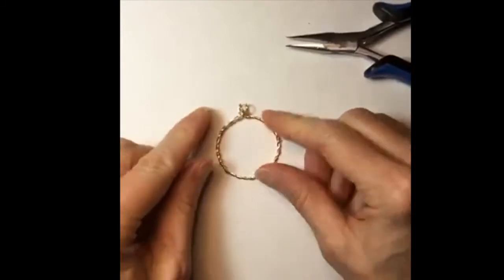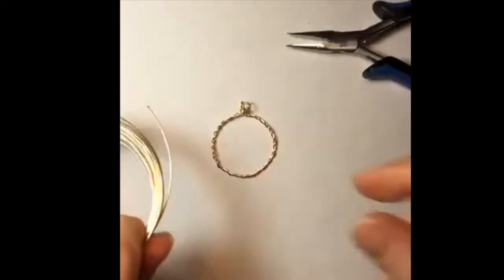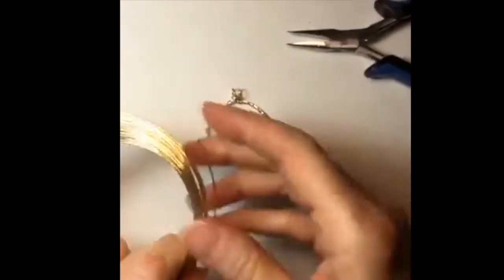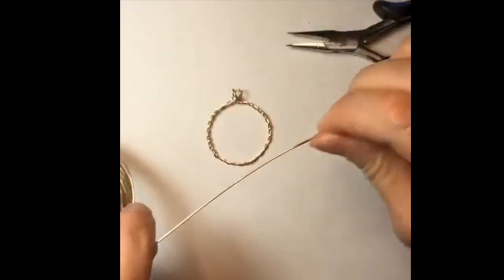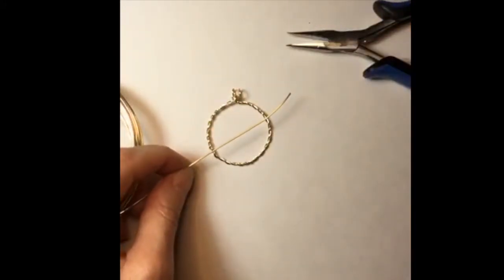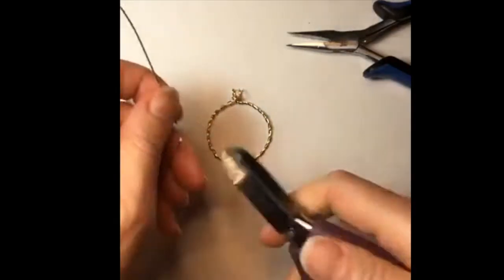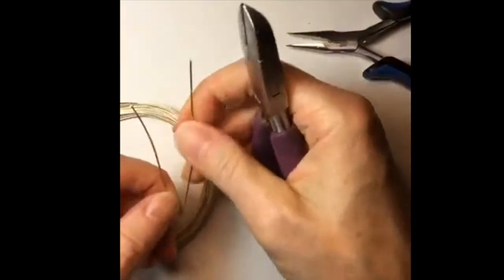The idea behind this design is to do a kind of star. I'm using 20 gauge wire, but I'm really thinking you could go with 18 gauge if you want a little thicker star. So what we're going to do is just take five wires and make them all more or less the same size — this is to do the star.